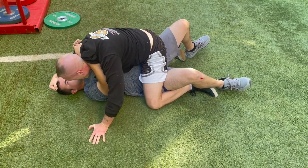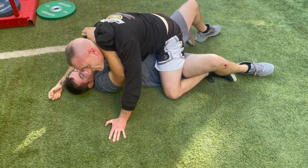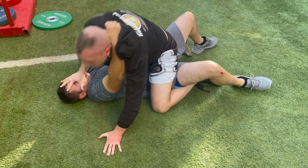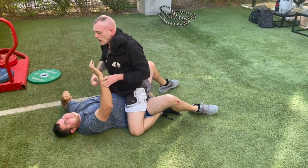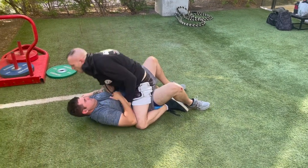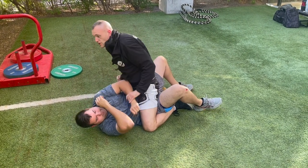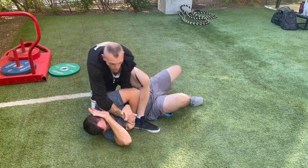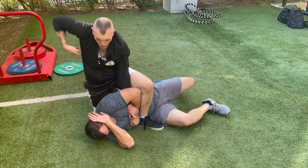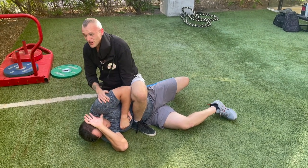If he's got hair, jack his head against the hard surface. If he doesn't, come in with a palm strike down into his nose. When I do get up, I don't want to extend — if I extend, he might grab my wrists and bring me right back down. I want to stay nice and tight. If I have to keep fighting, I can hit his ribs, grab wrists, throw chops, or use any secondary weapon available.